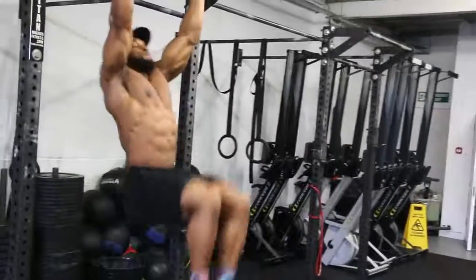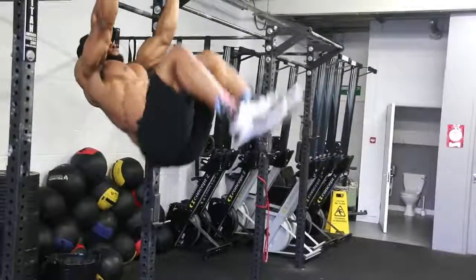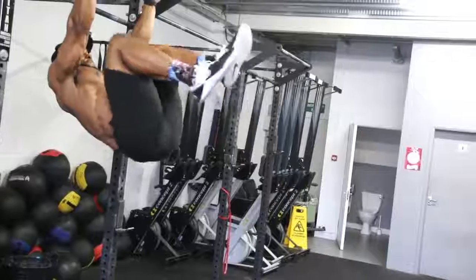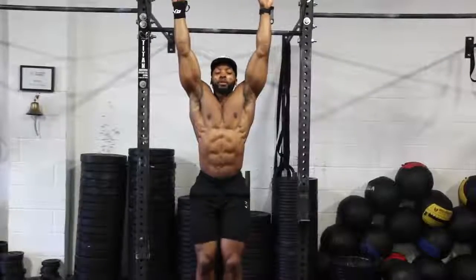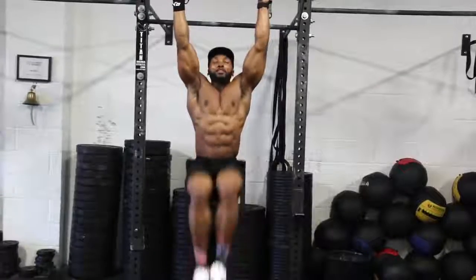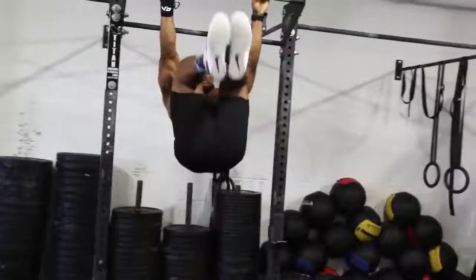A great alternative to these two, if you can't hang off the bar, is doing them on the mat — same thing: straight leg raises and bent-knee leg raises can be done on the mat if you struggle with hanging.